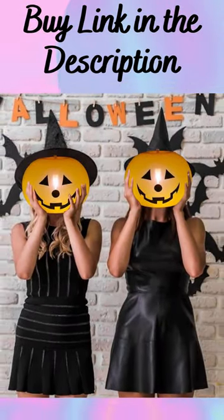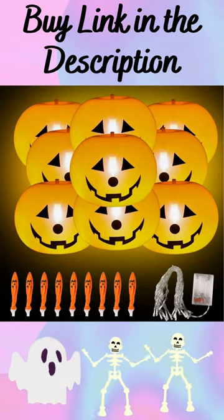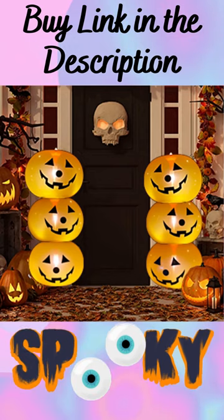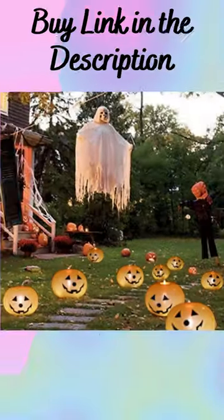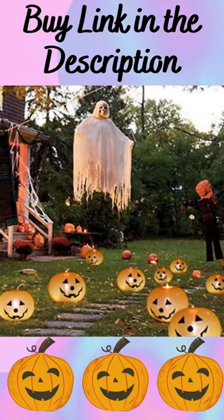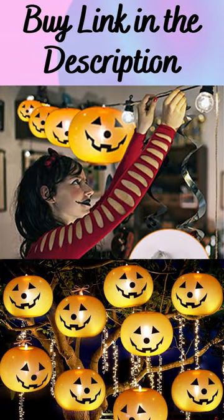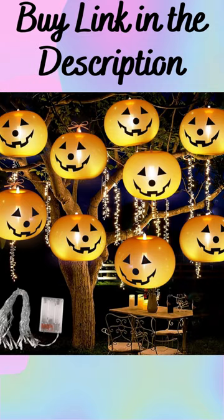When you inflate our pumpkin balloons, the funny faces on the surface of the balloons come to life. At night, the grimace on the balloon and the orange light from the balloon's built-in LED light creates a mysterious and charming atmosphere. If you want more information and updated pricing on the product, check the links in the description.